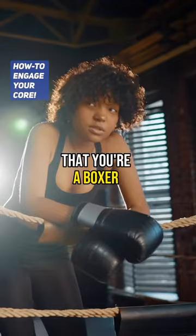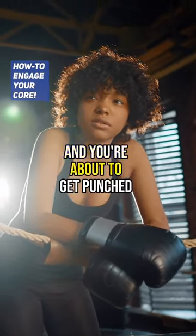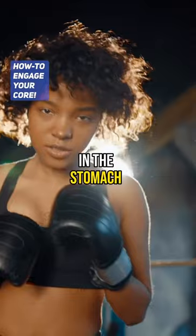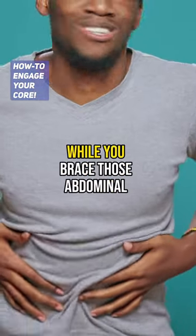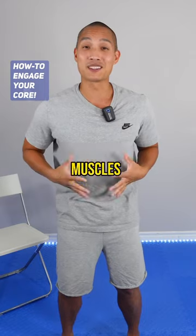So you're going to pretend that you're a boxer in a boxing match and you're about to get punched in the stomach. What do you do when you know you're about to get punched in the tummy? Well, you brace those abdominal muscles.